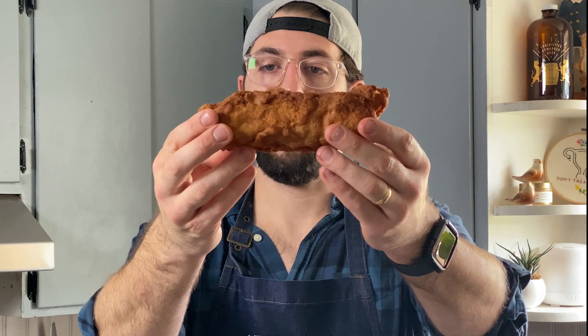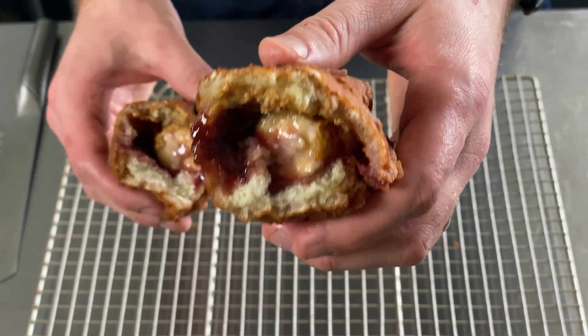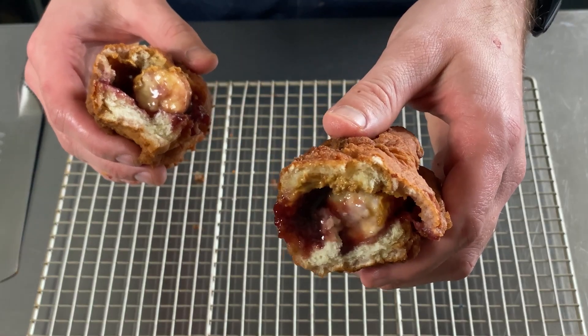Okay, here we have the fried peanut butter and jelly banana hot dog. It looks weird, to say the least.